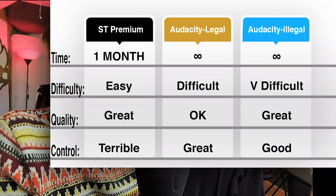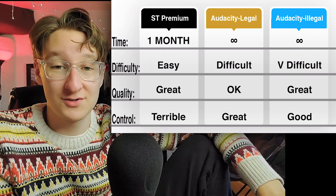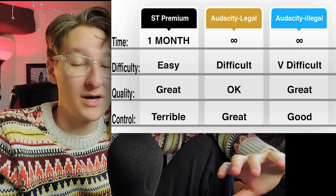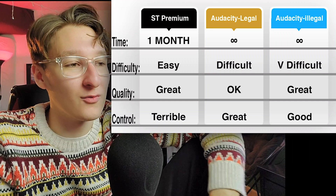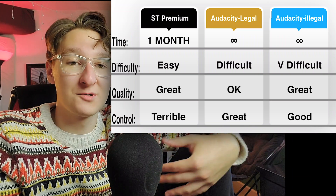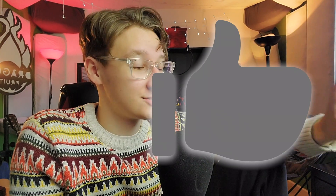So to summarize: Soundtrap premium auto-tune is built in, a month of free use, very easy since it's right in the program, and quality is pretty great — but you don't have much control over the sound. Putting something into Audacity legally with the Melda set is my favorite option; you have it for an infinite amount of time and once you get used to it it adds no more than 60 seconds to your workflow, with very good quality and a ton of control. You could also download Antares illegally if you want long-term use with great quality and control, but it's extremely difficult and I do not advise it. Like the video if this helped and I'll catch you guys in the next one.